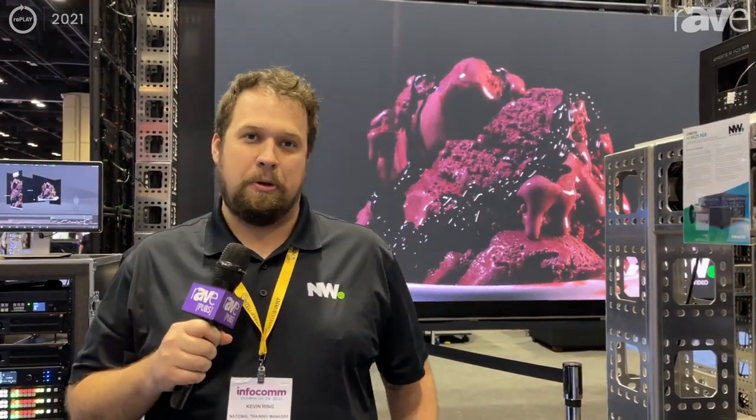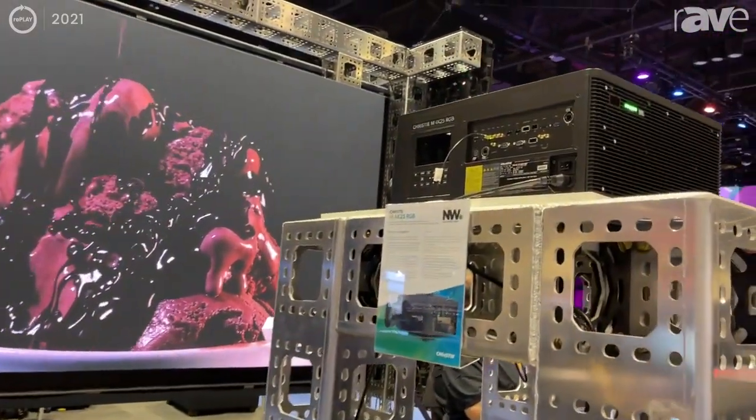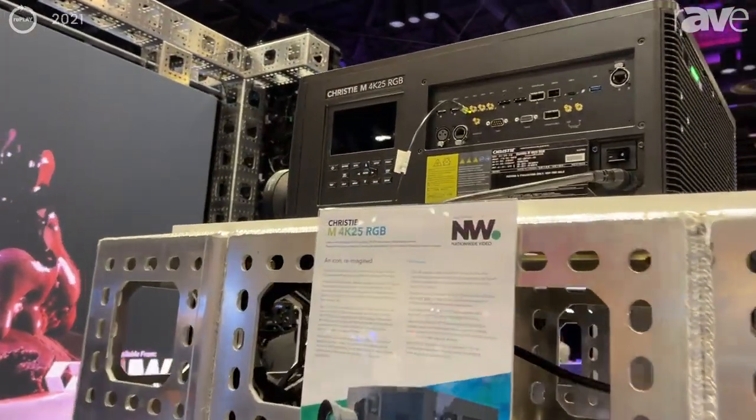Hello there, this is Kevin Ring with Nationwide Video presenting from Infocom 2021. We have a lot of really cool things in our booth this year, but one thing we're really excited about is the brand new Christie M4K25 RGB laser.